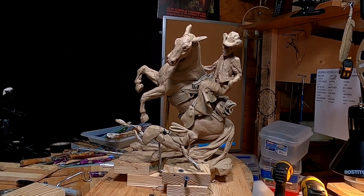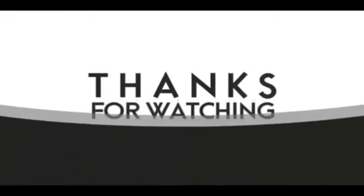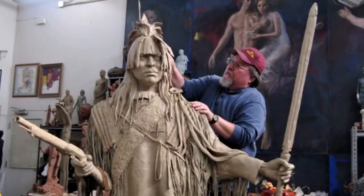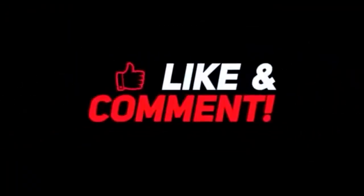All right everybody, see you next time. Good night. If you like this video, please like and subscribe to my channel — it really would help me. Also, check out the link below this video. It will take you to a review of my nine instructional videos that could be very helpful to you if you're thinking of sculpting. Good night, everybody.